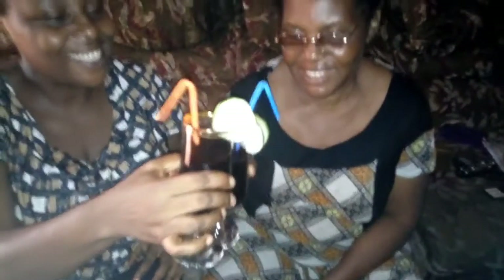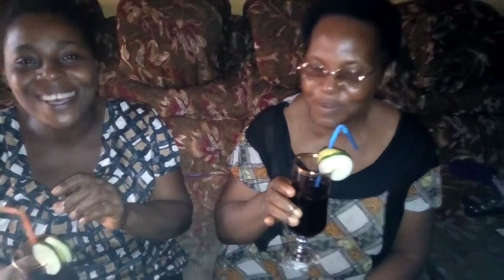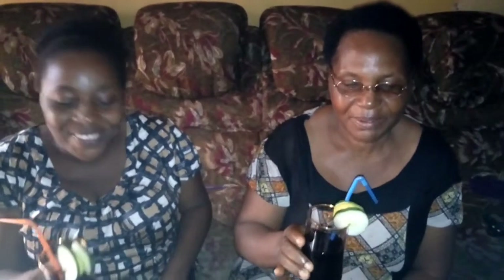A toast! Very nice and good — very fantastic drink! Thank you for watching, bye!